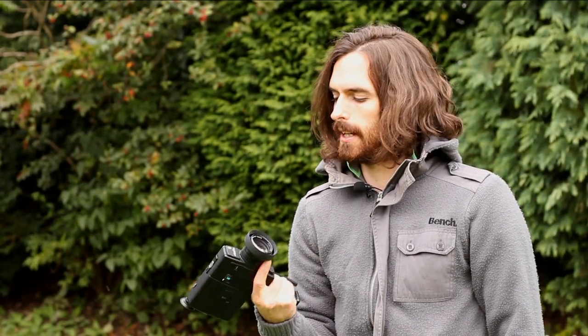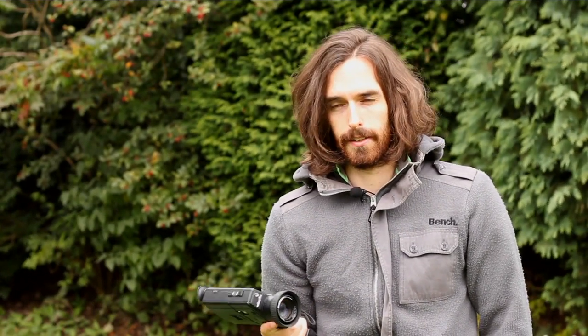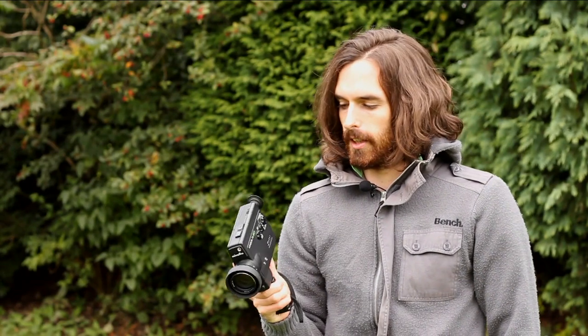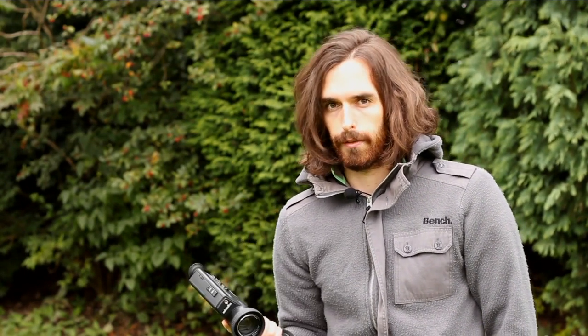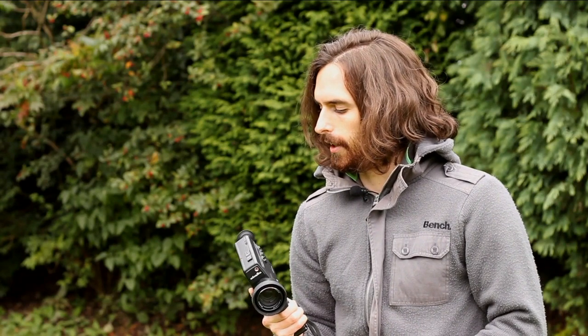Today we're looking at a very basic setup of any super 8 camera. A lot of you will already know how to do this, and for people who have had super 8 cameras for the past 10-20 years it probably isn't going to apply. But I do get a lot of new customers who are just coming into the format and don't have a clue how to use super 8 cameras, because everything these days is kind of point and shoot.